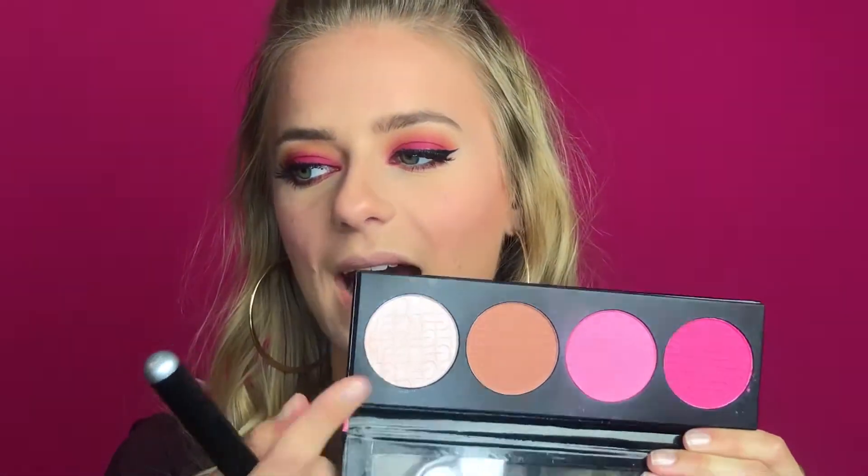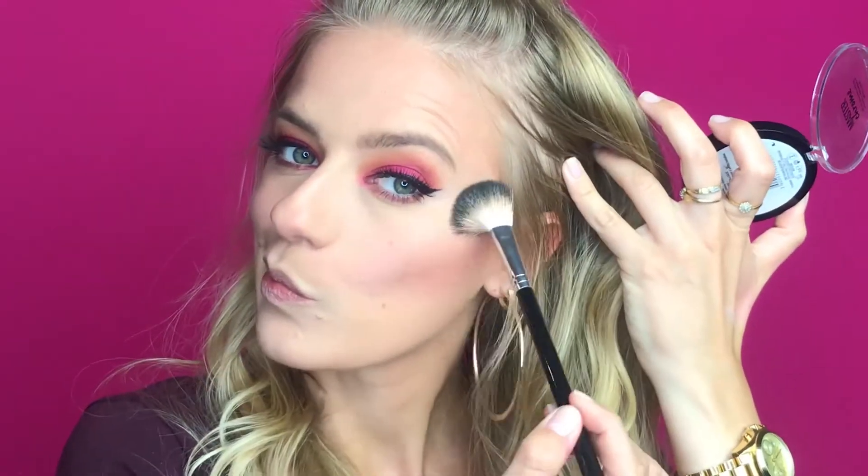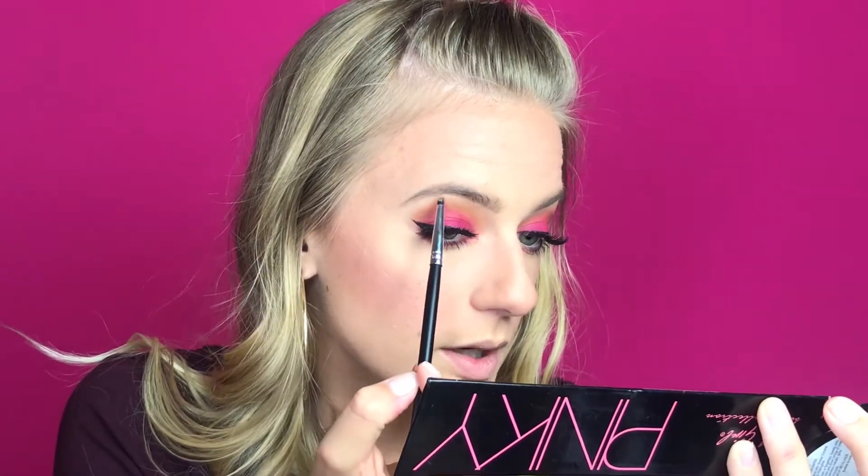I'm actually not going to use the highlighter from this palette because it looks a little chunky and almost like small glitters — I don't want that. Instead I'm reaching for my Master Chrome from Maybelline in the color Molten Gold. I think pinks and purples go beautifully with golds. I'm applying a little bit on my temples, the bridge of my nose, cupid's bow, the inner corners of my eye, and just a little bit under my brow bone.